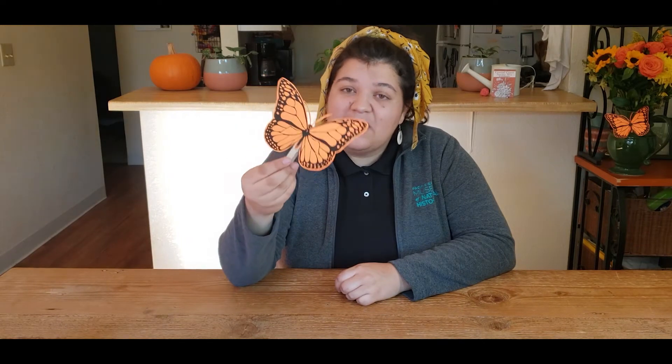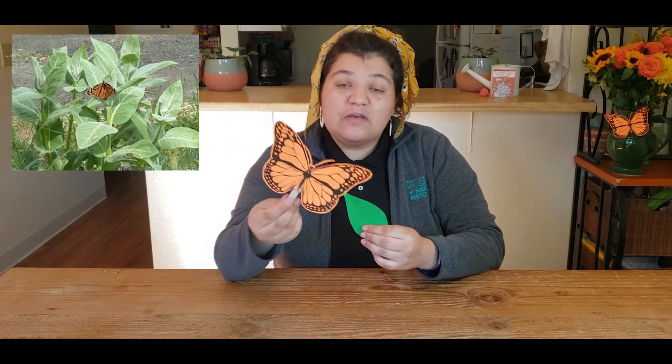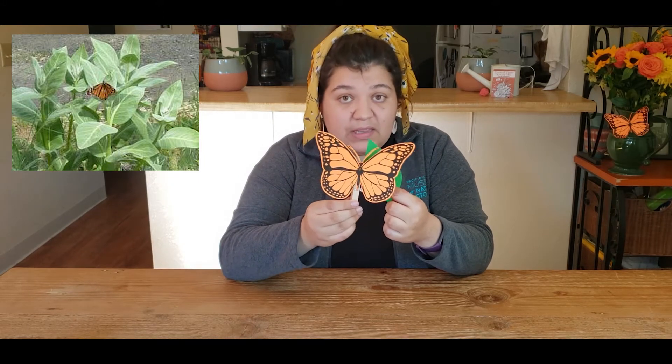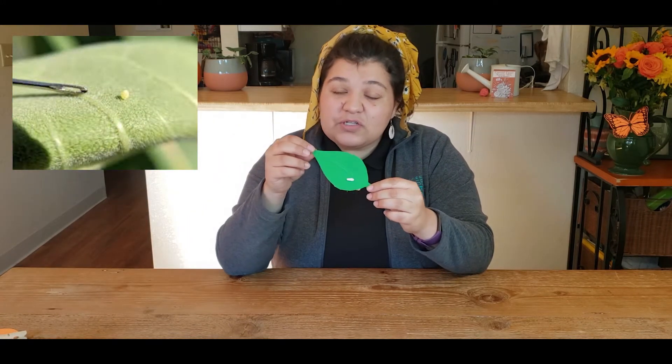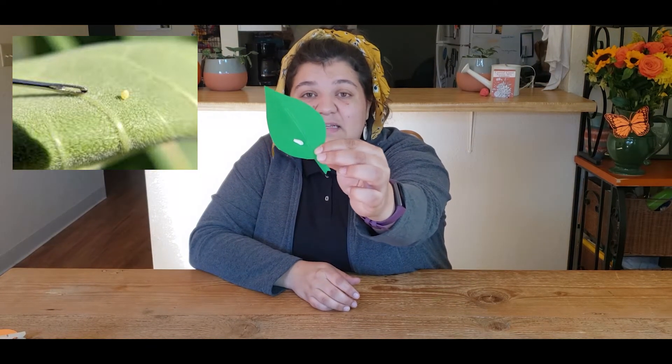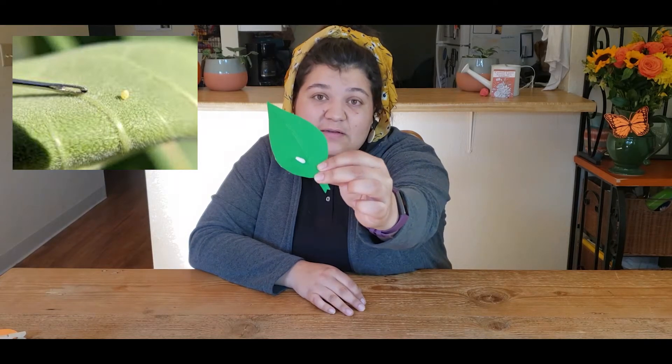Now before we get started, how does a monarch become a monarch? Well, it all starts with an adult female monarch flying around looking for the perfect place to lay her eggs. The perfect place is on a California milkweed plant. She will lay her eggs on the underside of the milkweed leaves and fly away, leaving behind a clear to white droplet-shaped egg. These eggs will take about four to five days before they hatch.